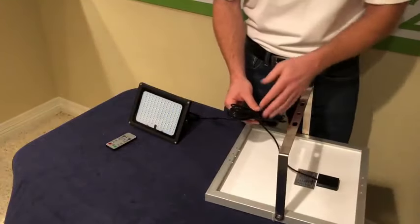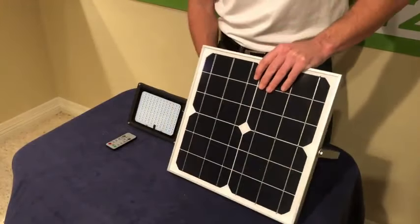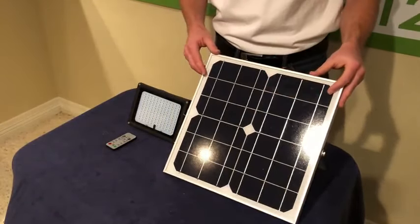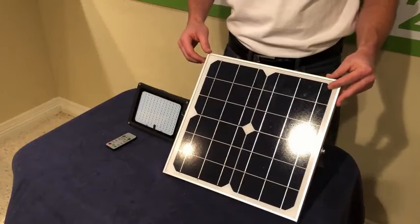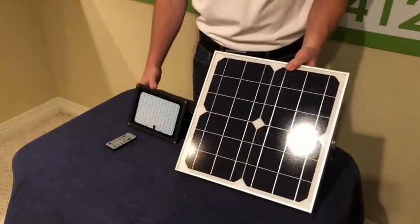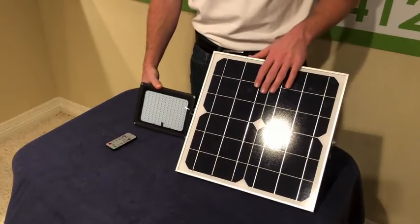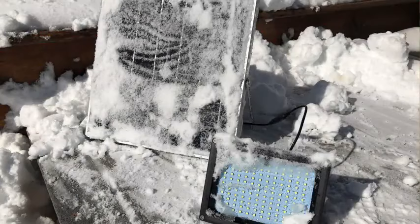From the panel to the light, there's a 16-foot extension cord giving you a lot of mounting options. You can also get additional extension cords on the website. This is completely commercial quality — cast aluminum light, aluminum frame around the 18-watt solar panel. We had this in a foot of snow here in Denver just yesterday, let it bake in the sun to dry out, and you're going to see it operates no problem.